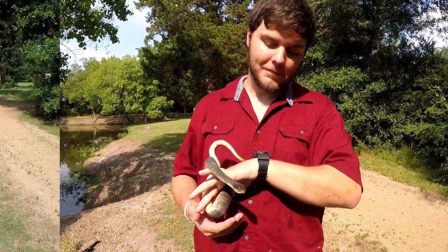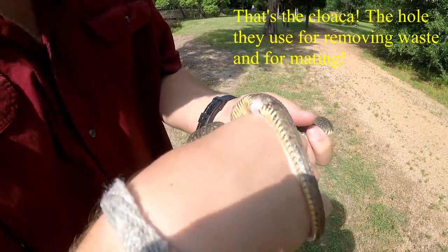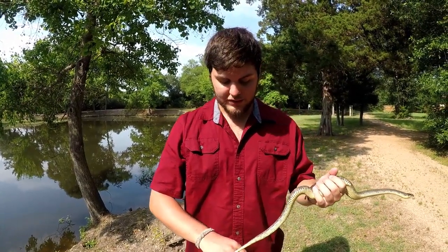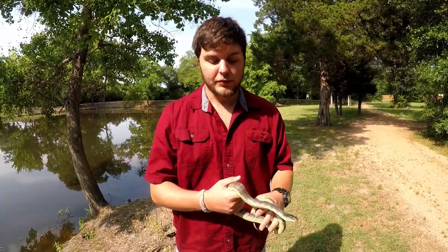You can see he's musking me, which is just awesome — that's a really bad-smelling liquid that is now on my hand. It's a defensive mechanism so he can get away from predators.